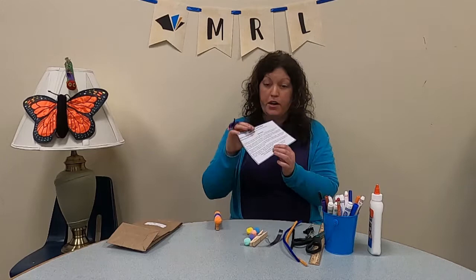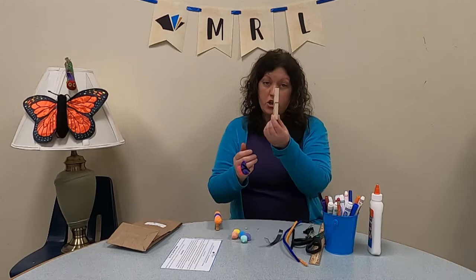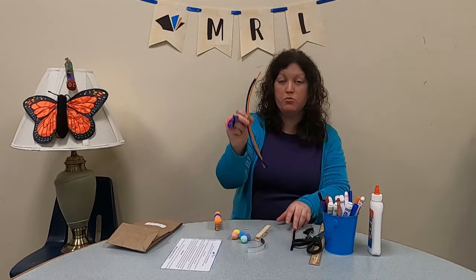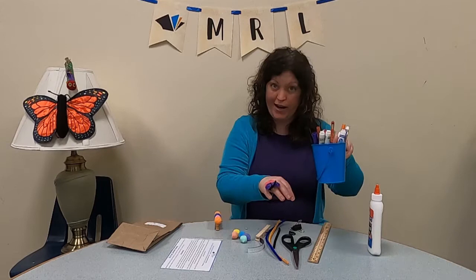The bag is going to contain the following items: instructions for both the caterpillar magnet and the butterfly ring, a handful of pom-poms, two little googly eyes, a large clothespin, a strip of magnetic tape, two regular size pipe cleaners, and a smaller black pipe cleaner. From home you're going to need a couple other things: some binder clips, a pair of scissors, a ruler, some markers or crayons, and some Elmer's or tacky glue.